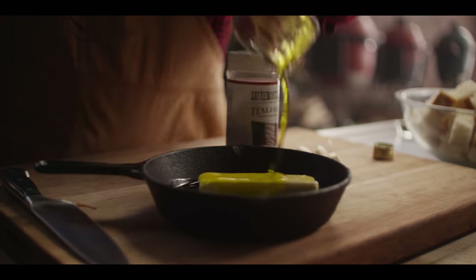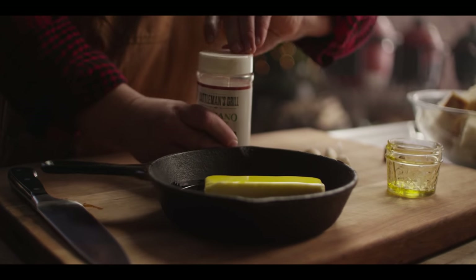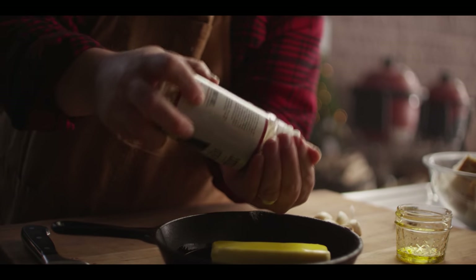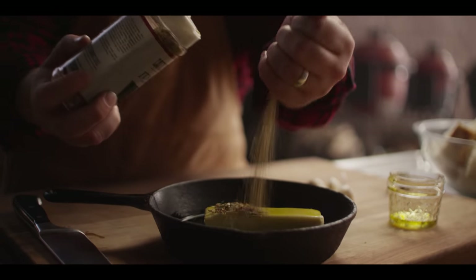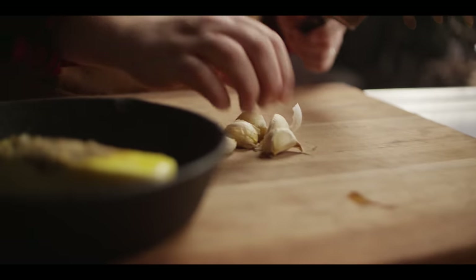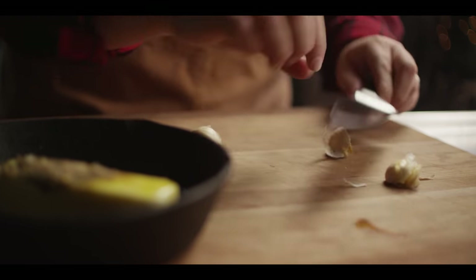For the garlic butter itself, four simple ingredients: a half cup of unsalted butter, one-half cup of Sicilian extra virgin olive oil, about one tablespoon of our Cattlemen's Italiano seasoning, and six cloves of garlic just crushed and peeled.